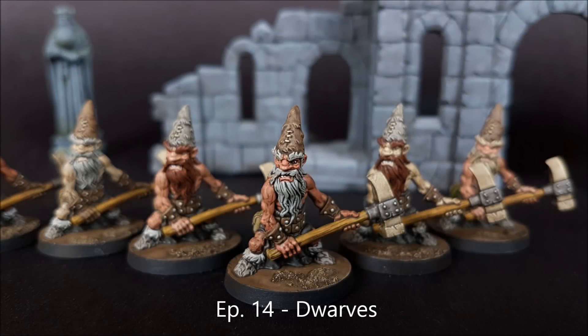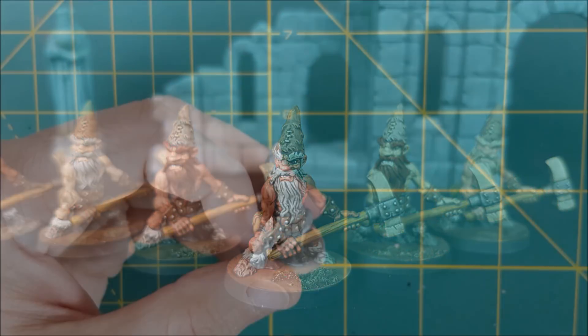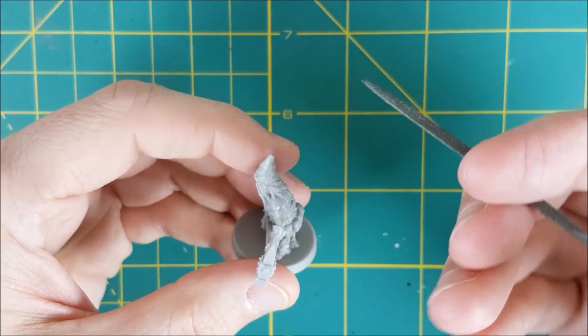Hi everyone, welcome to another Heroes and Bosses video. This time I'll be showing you a fast and easy way to get your dwarves from Massive Darkness onto the game board.